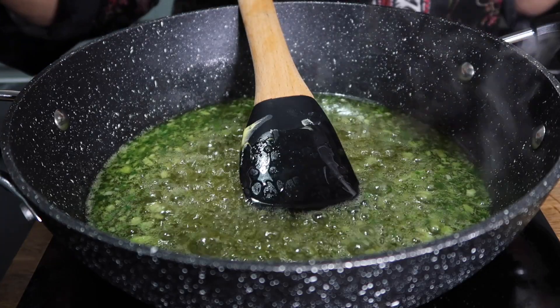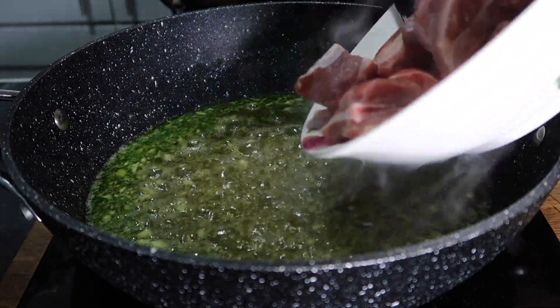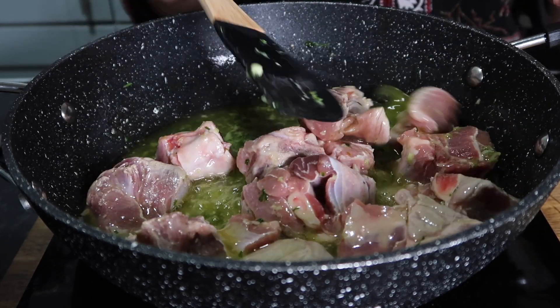It will be delicious. When the taste is good, it will be very delicious. If I smell it here I can tell the taste will be very good. Now we will add our meat which is 1–2 kg. I am going to place my 1.5 kg lamb leg.